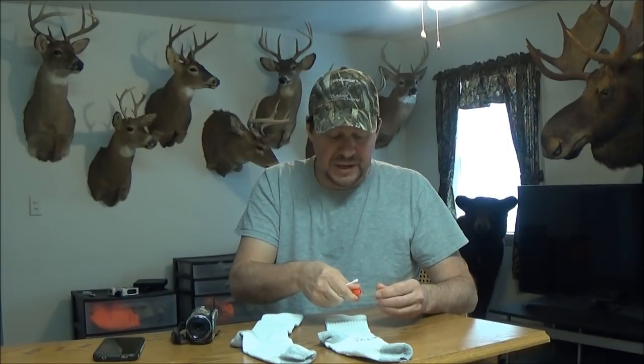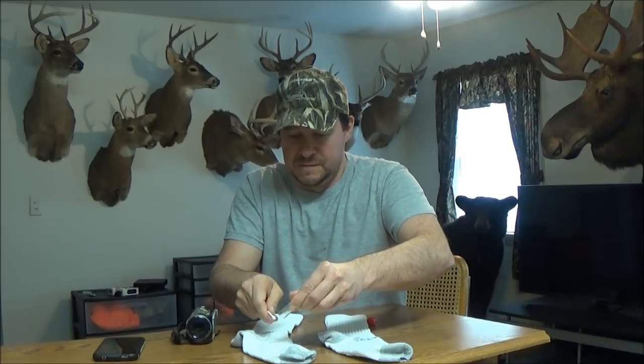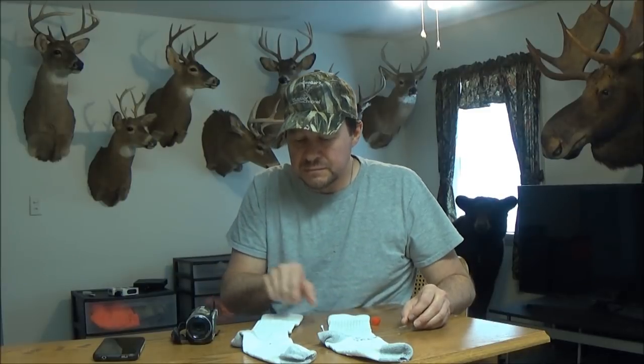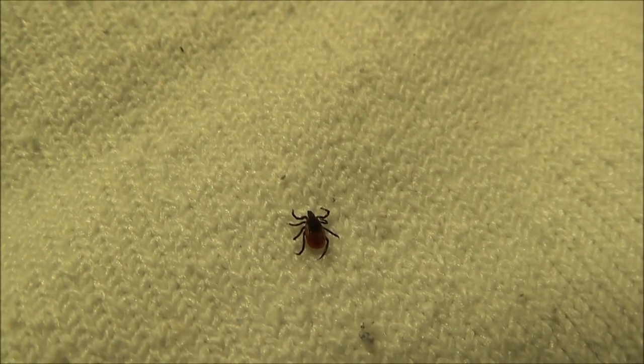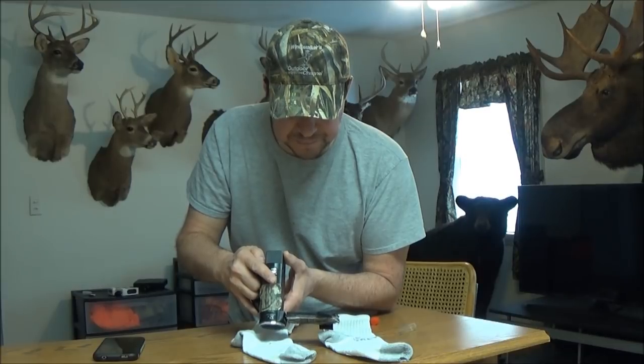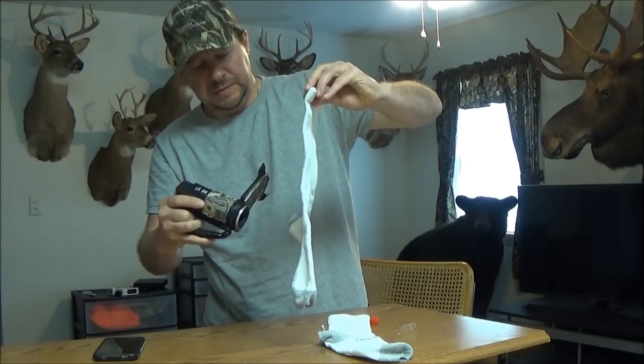I've got a Q-tip here — we're going to get our little buddy out and put him on the regular sock. He's not really doing anything, just kind of sitting there. He's alive, just basically not doing anything. If I lift this up, he's clinging to it. So we see he really has no reaction — he's not doing anything.